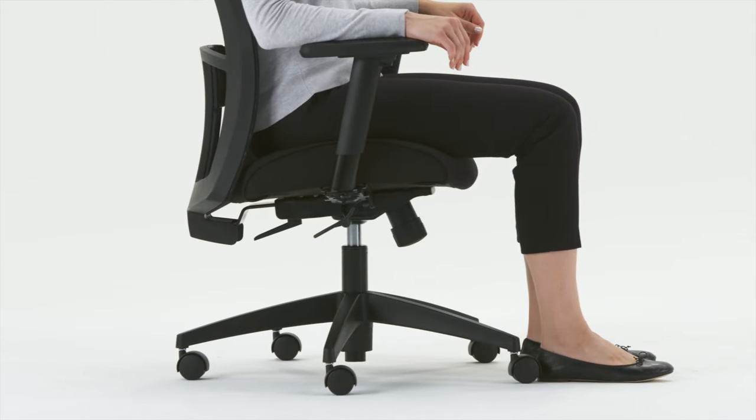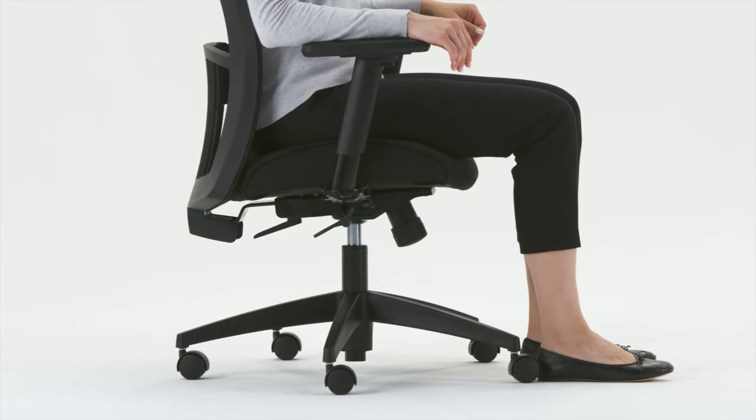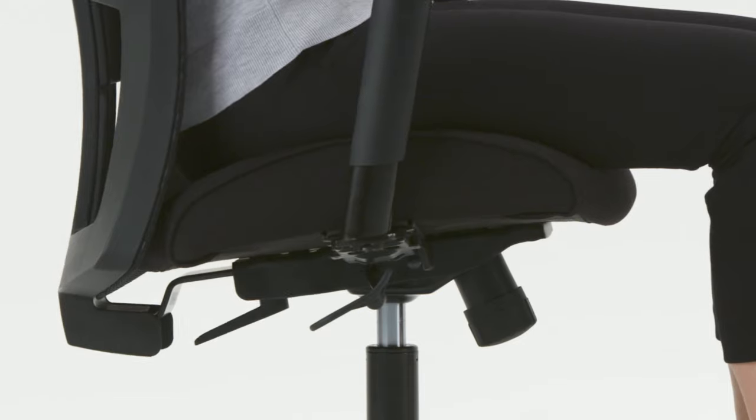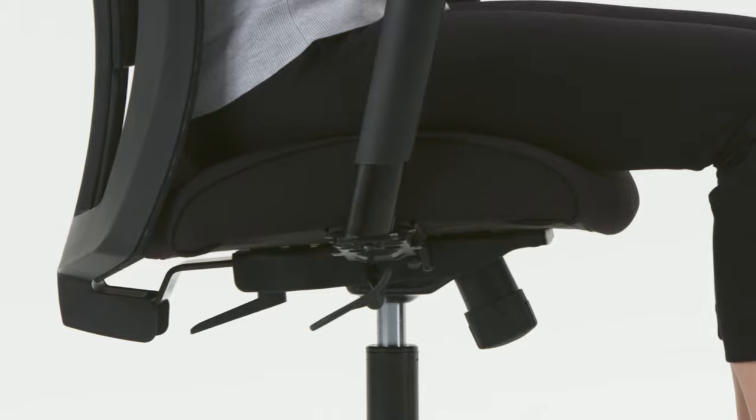Tilting in your chair increases your overall movement throughout the day. The tilt feature allows the seat and back to tilt together, maintaining the angle at your hips.